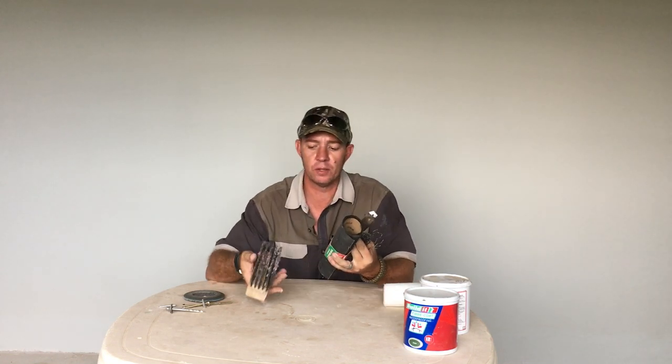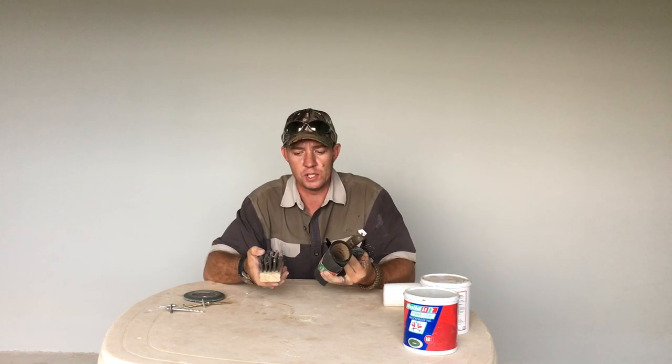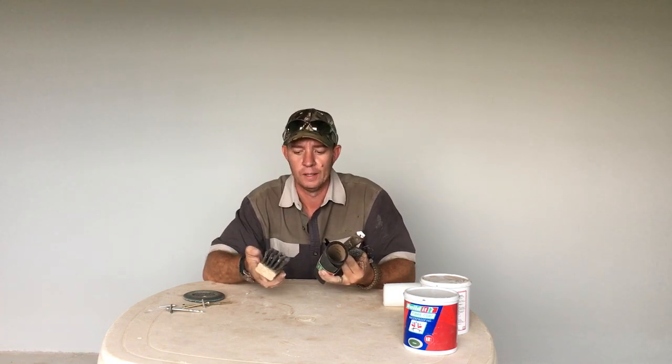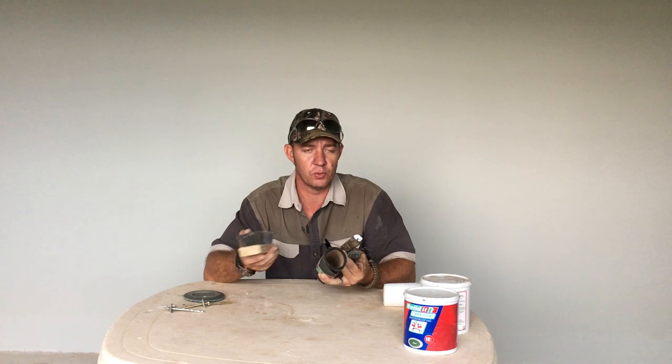Then, whatever you can't get off with these two methods, we go to sandpaper or a steel brush depending on the surface. And we just leave a key on what is left, because obviously what's left doesn't want to come off. You will leave a key on this for the paint to stick to.